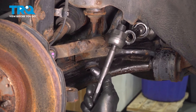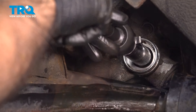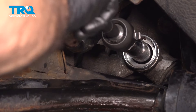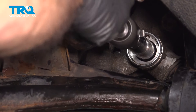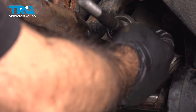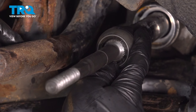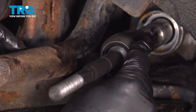Now we have our new inner tie rod. Line it up and start threading it in. Thread it in as tight as you can get it by hand. Once it's nice and tight and aligned, we're going to peen or fold the clip over onto the flat spots of the tie rod end, which will stop it from loosening up.